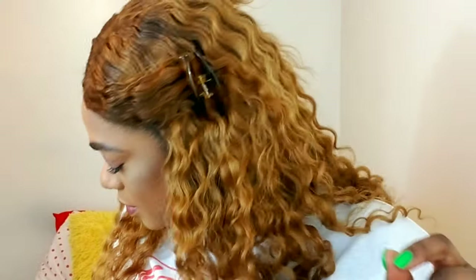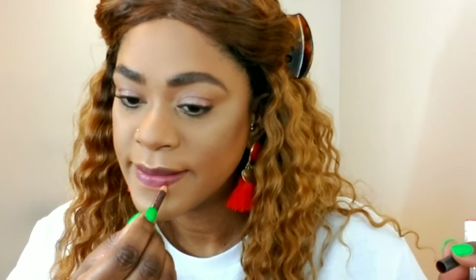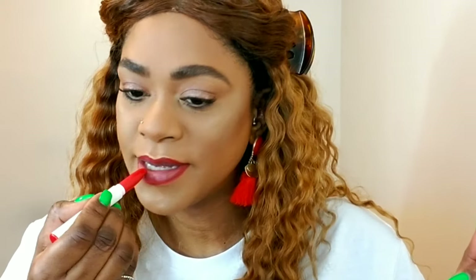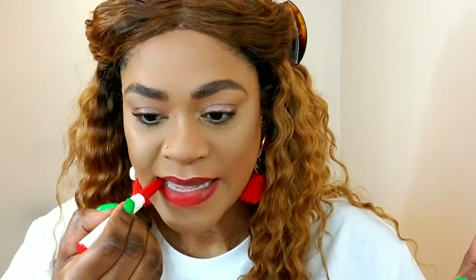For lips I'm going with a red lip today. I'm using Cherry lip liner from MAC, then Color Pop lipstick in Trust Me — I have that in my top five favorite red lips video on my channel, you can check that out. It's still one of my favorites.